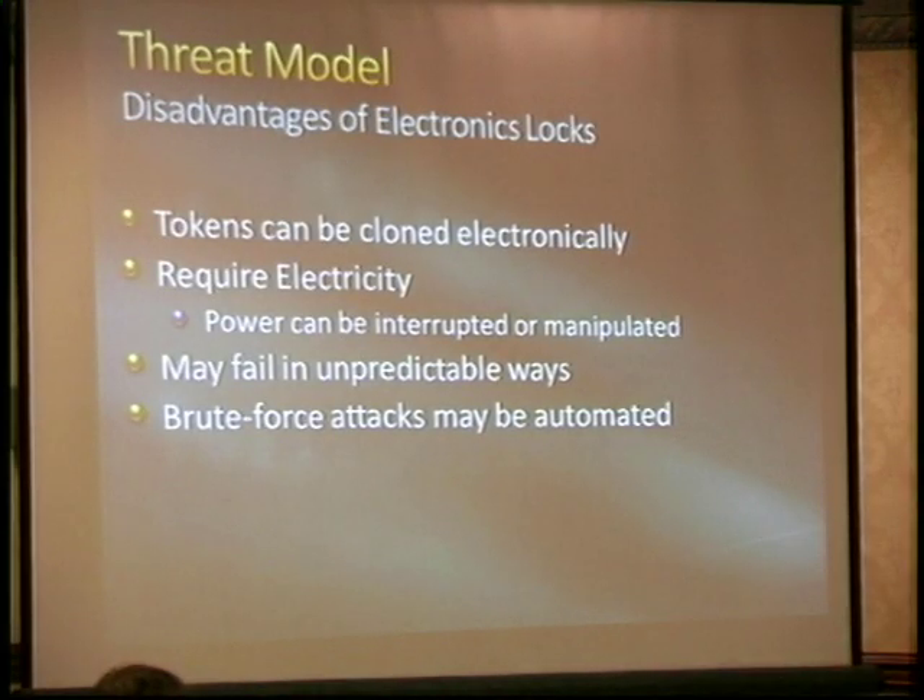Brute force attacks: has everyone heard of tryout keys? Those used to be sets of keys for every possible car combination. Nobody's going to do that in front of you, but if you can have a device you double-sided-tape to the reader, it'll do that over the weekend while you're not there. And of course the network, the servers, the wiring — all those things really need to be behind the fence in a secure area, preferably not running outside and not in conduit. The boxes should have tamper switches.